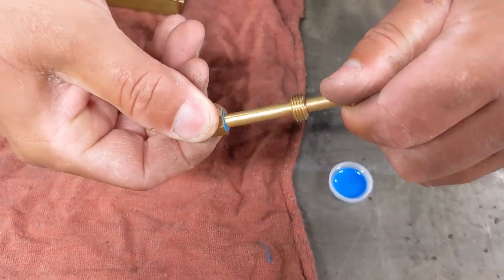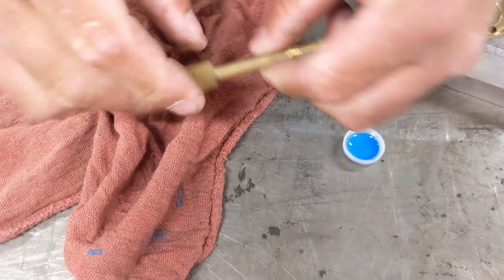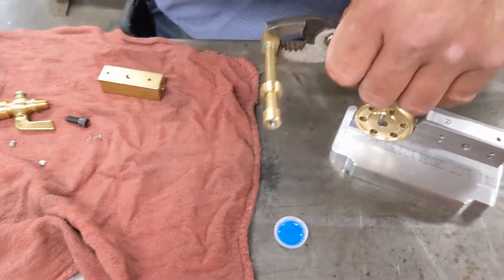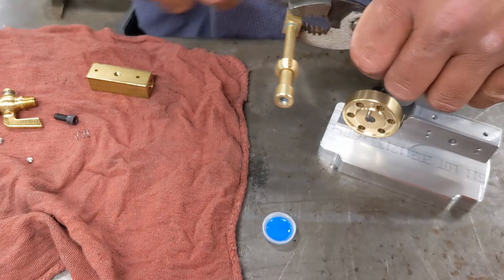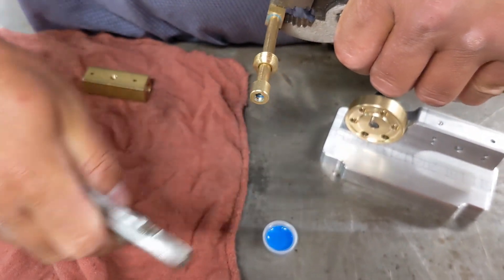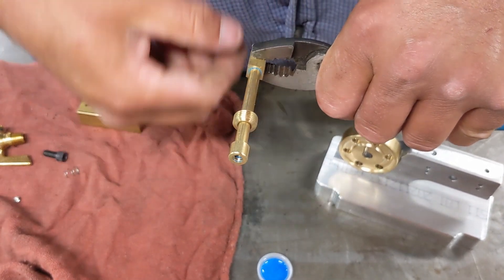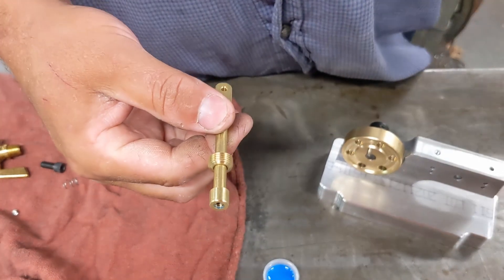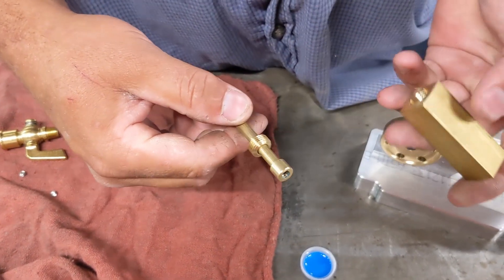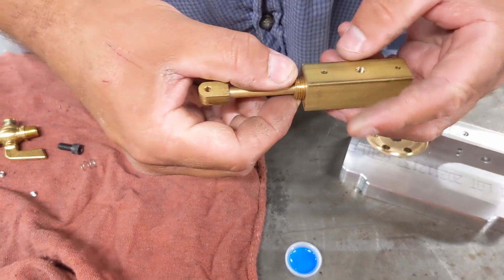Simply screw that down. Again, wipe the excess Loctite off. You can take a pair of pliers, hold the connecting rod in, and very gently grab the piston and give it just a little tweak tight. But don't tighten too much on the piston — you don't want to score it up. If you do, just polish it back smooth and you'll be fine. Now I have that tightened up, and we can slide it into the cylinder.